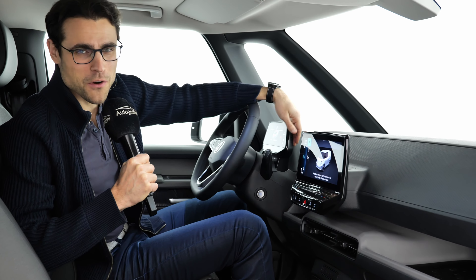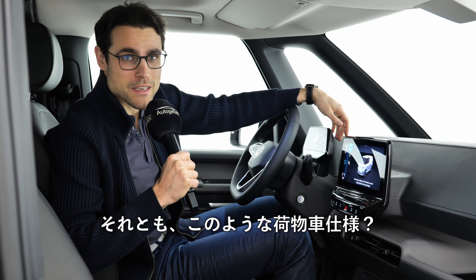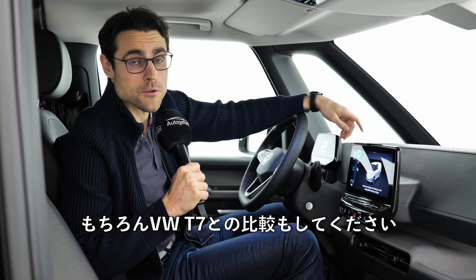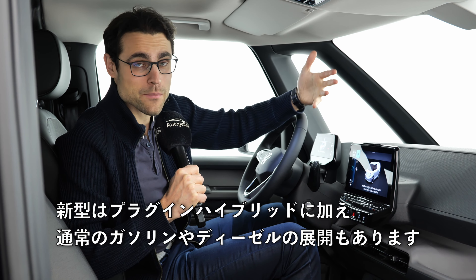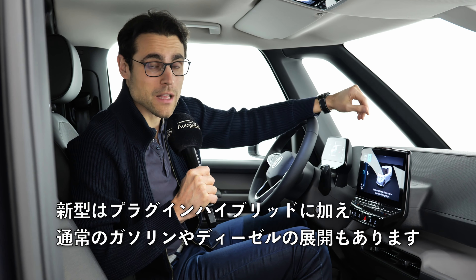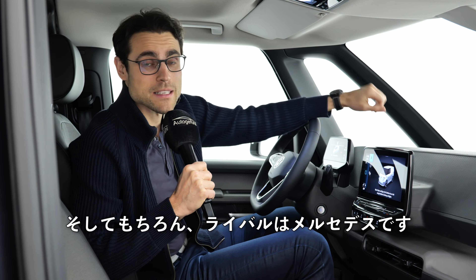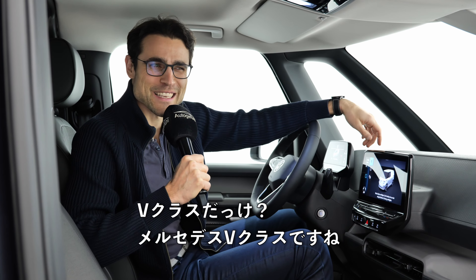Which would you go for — the luxurious passenger version or one of the cargo versions? Tell me in the comments. Of course you can also compare it to the VW T7 with plug-in hybrids or petrol and diesel, and of course the competitor is still the Mercedes V-Class.